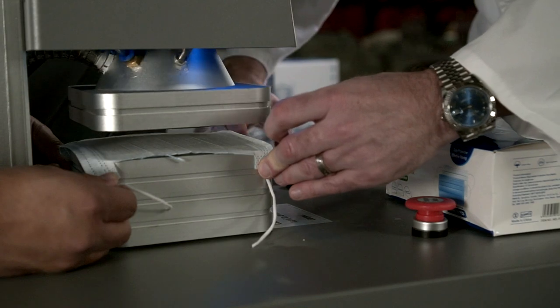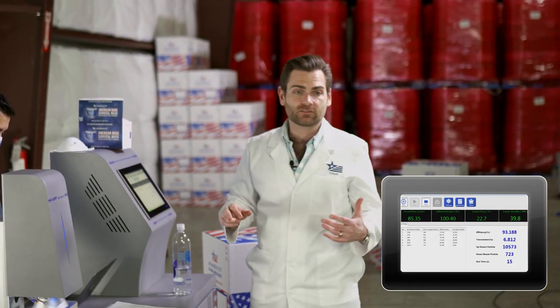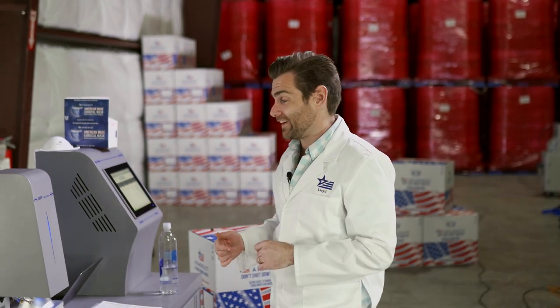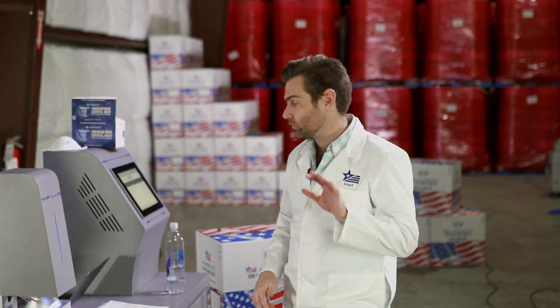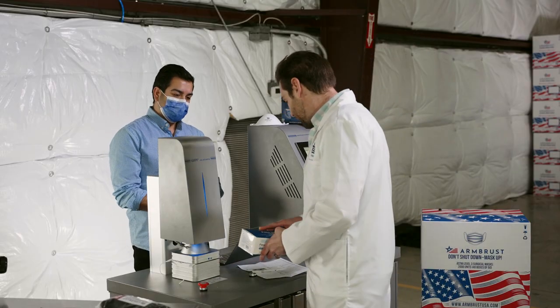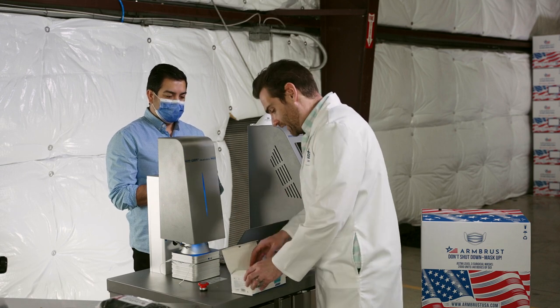Let's hit this down. This is a particulate filtration efficiency machine. In the United States, the minimum standard for filtration for masks is 95%, and this machine tests that using 0.1 micron particulates. If you want details on that, check the link below. But in the meantime, let's talk about this mask — it seems like a basic mask, but it's got a basic price. I mean, $8.99, you know?